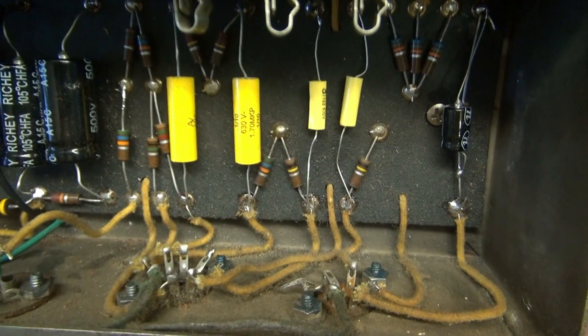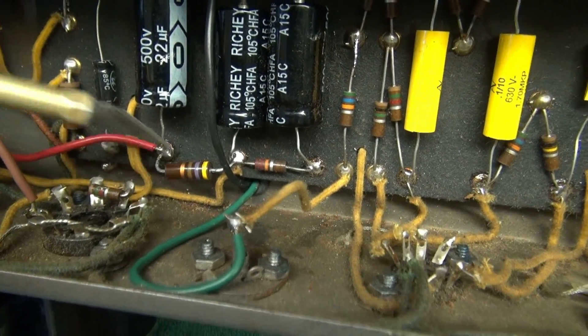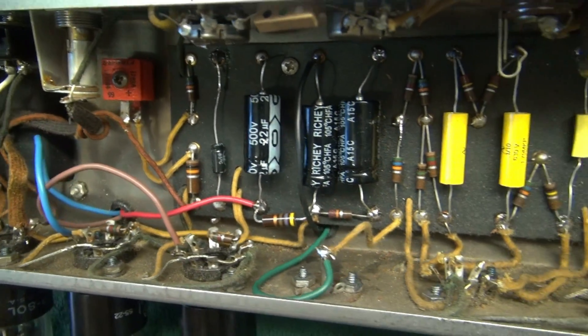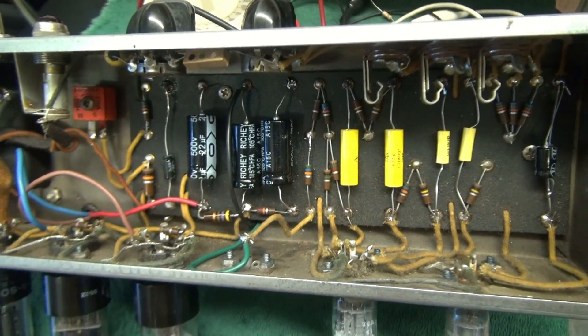Taking a final look at the underside — give her a little inspection. You can see that nice Allen Bradley resistor I was telling you about. Transformer's wired in. Everything checks out. Controls are clean. So let's hook the speaker up and put a tone through her.